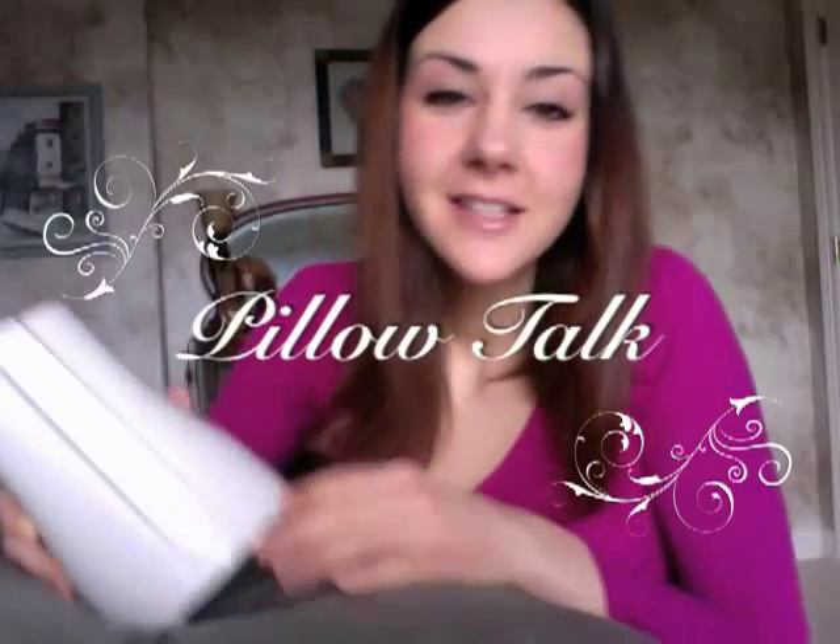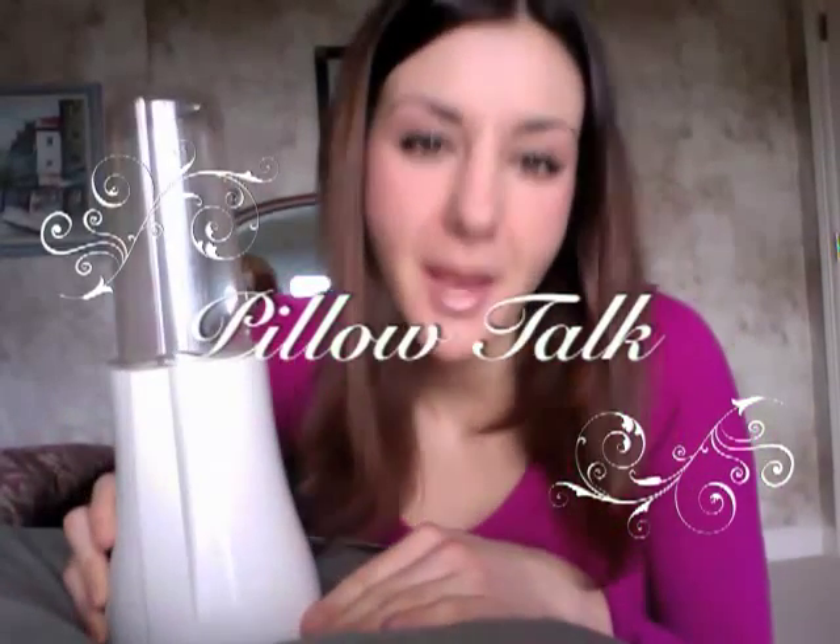What up? This is Lisa Paris of RawBeats.com and this is episode 7 of Pillow Talk. Today on my pillow we've got the Tribest Personal Blender. The thing that's great about these blenders like the Tribest or the Magic Bullet is that they're for one to two people, they're compact and they're great for on the go.